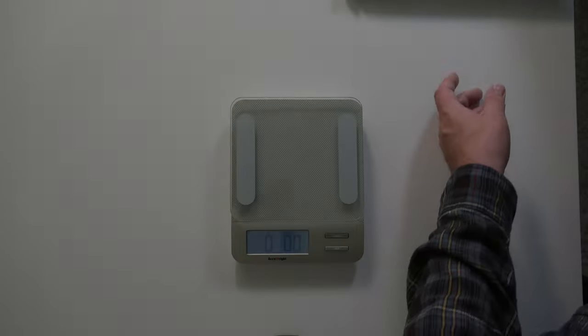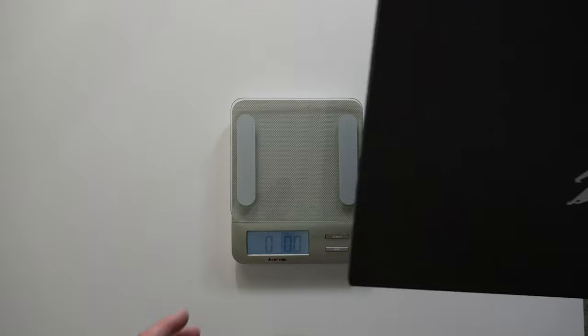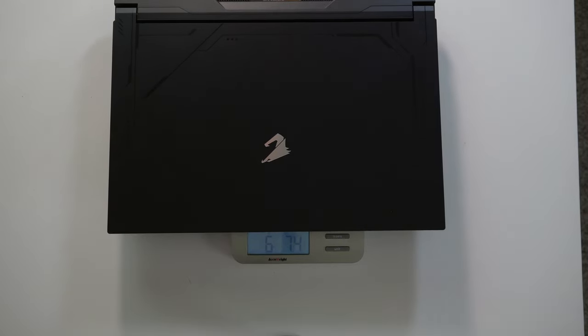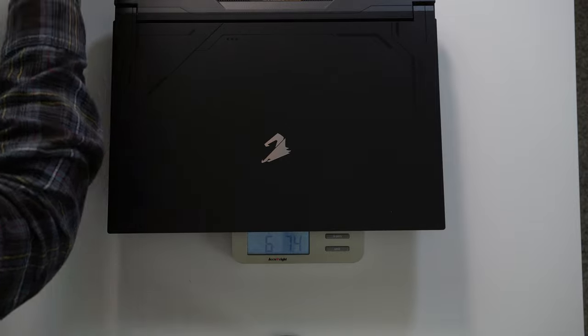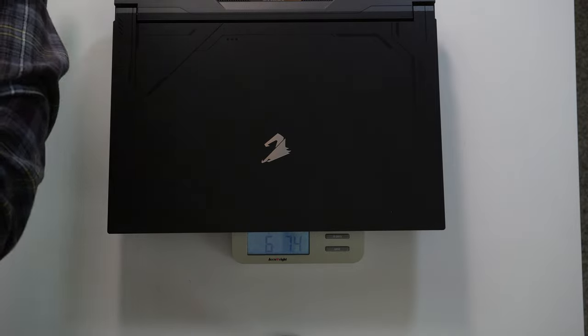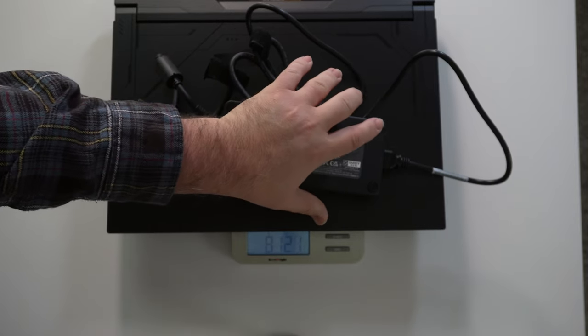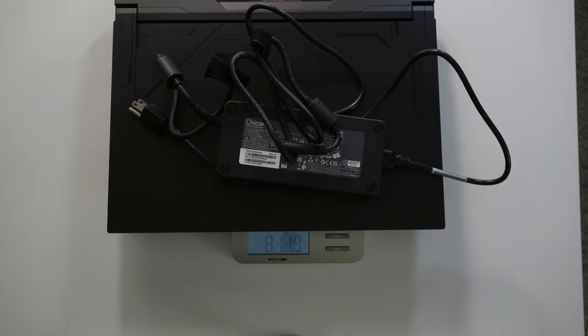We're going to weigh the laptop by itself — that comes out to 6 pounds 7.4 ounces. And now weighing the laptop with the cables — that comes out to 8 pounds 11 ounces.